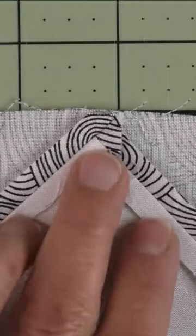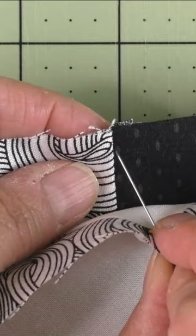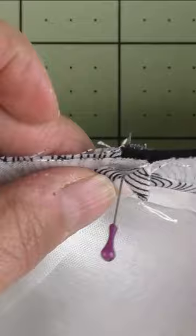If you've pressed your seam open, these three fabrics form a point. Take a pin and put it at the point on the back side, come down about a quarter of an inch, and put that right in the seam line. The point will end up right on the seam line. Put your fabric pieces together and line up the top edges.